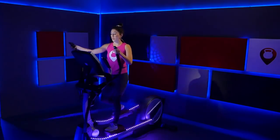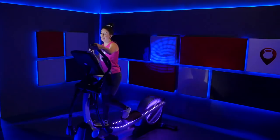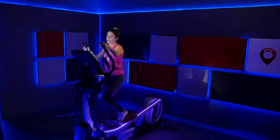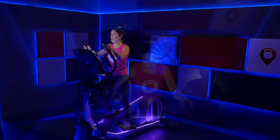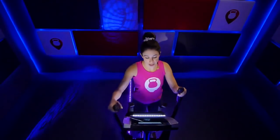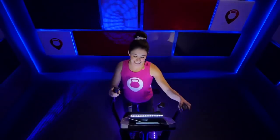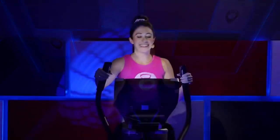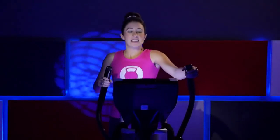Alright, we're going to go ahead and bring that incline up to a three. Nice job, bring it up — feeling it a little bit more. Hold it steady right here. Standing up nice and straight and tall.